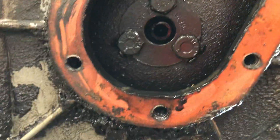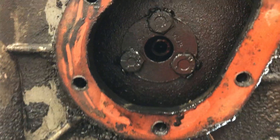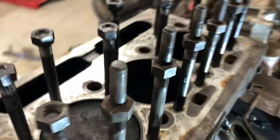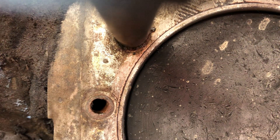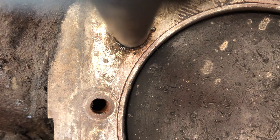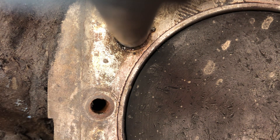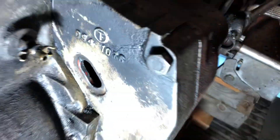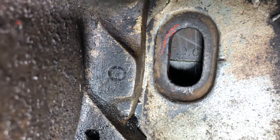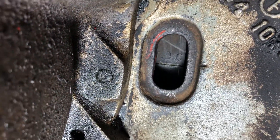Three bolts. Right now we're just about at top dead center — we're so close. We shine the light in here and we can see TDC and the number one.